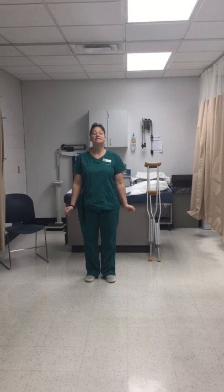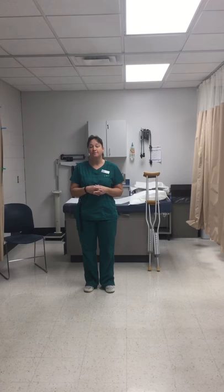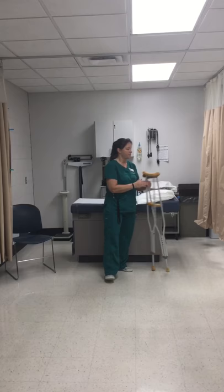This is the video competency for crutch teaching. Step one, like all the others, is to do a medical aseptic hand wash and to gather your equipment. You will go to the other room, do a hand wash, and the equipment you need to gather for this competency is a set of crutches.